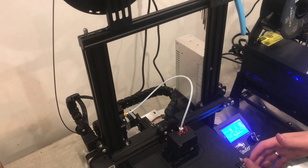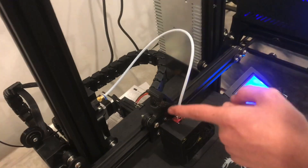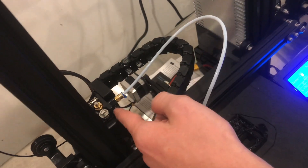These cable chains here are really nice. This is an extruder design that hooks up to the extruder and runs the cable over here to the extruder filament feed.